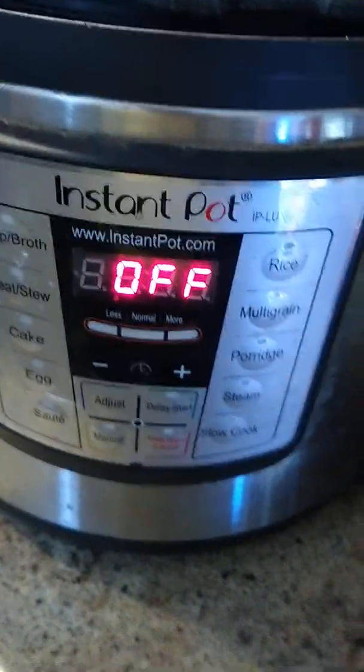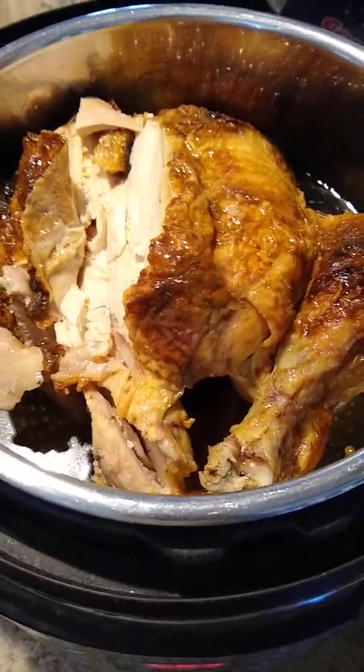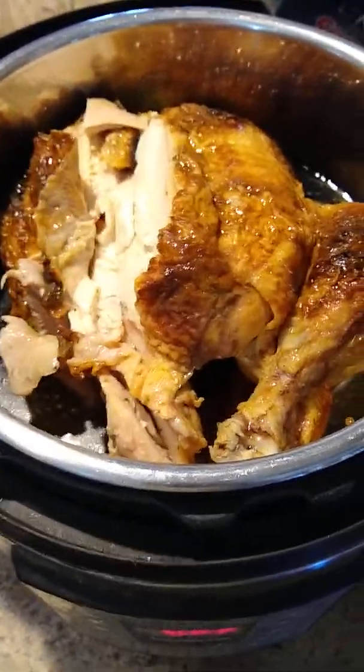I'm going to turn it on regular pressure cook for two hours and let that cook down. Then I'll take the chicken out, pull all the bones out, put the meat back into the liquid. Then I'll have a Part 2 of this video where I add all the other ingredients.